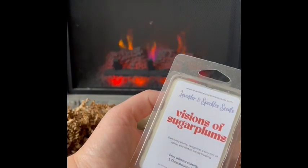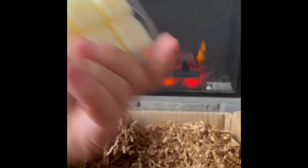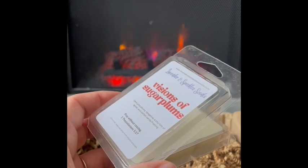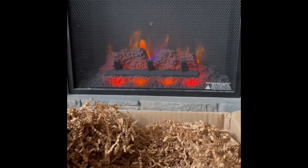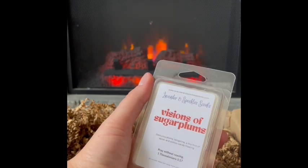Visions of Sugar Plums: dark juicy plums, tangerine, a tiny hint of spice, and cotton candy frosting. That is pretty — very sweet plums and tangerine with the cotton candy. There is a tiny hint of spice. It reminds me a bit of Scentsy's Dancing Sugar Plums, which I love. Similar scent and vibe, though not necessarily a dupe. That's pretty and nice — very appropriate for the holiday season. Visions of Sugar Plums — really sweet, very nice.